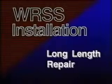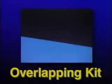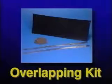When a long length repair is necessary — one which exceeds the length of a single WRSS sleeve — multiple sleeves can be effectively and securely joined through the use of Raychem's overlapping kit.